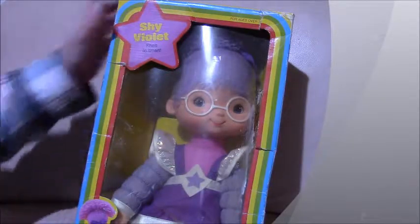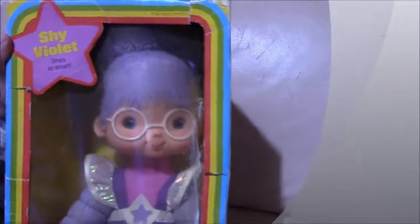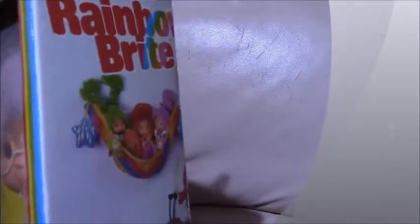Hi guys, this is Hatties with his doll channel. This is Shy Violet and she is a Rainbow Brite doll. It's her long box and it's her outfit — it's purple and she's got glasses and purple yarn hair, and she has shoes, though I can't see them.